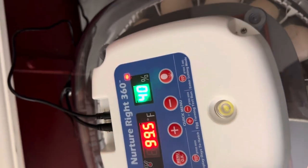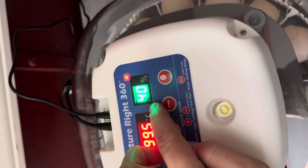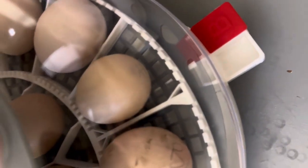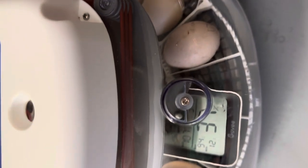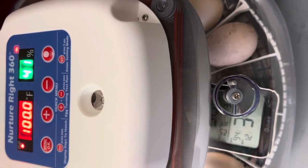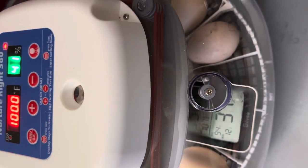Also, on every Nurture Right I've had, the humidity shows higher on the display than what it actually is in the incubator. Right now this one's at 36-37, and I keep mine right around there — upper 30s to 40. You only need to add a little water, and it will climb up. If your humidity gets too high, I just open the vent and that usually brings it down.